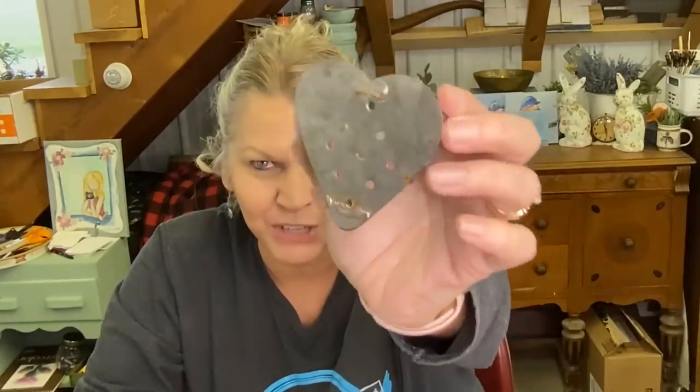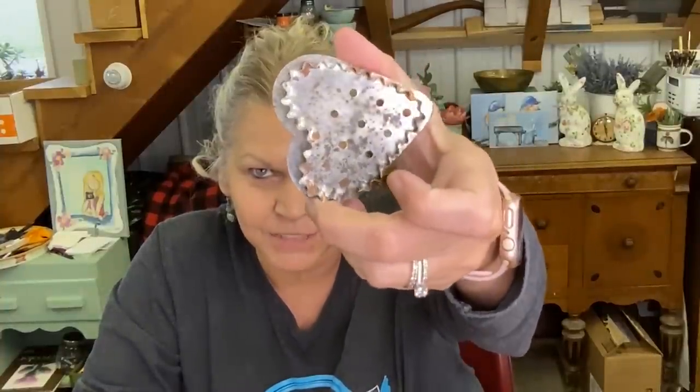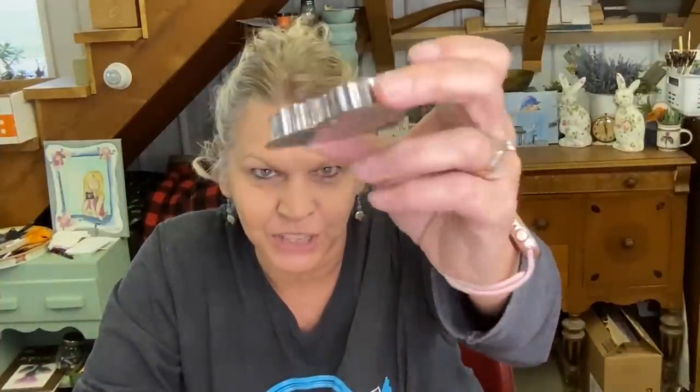Here's a handmade cookie cutter. It has some holes in that side and some scalloped edges that made the cookie cutter — it looks definitely handmade. I paid 19 cents for this. And it does stand, so if you want it to be in your home decor, it does stand. That was a good deal.